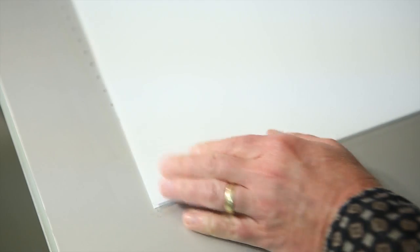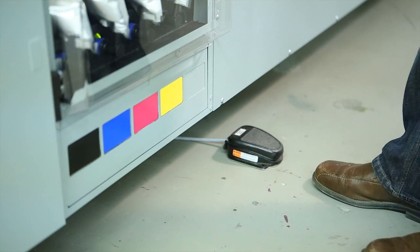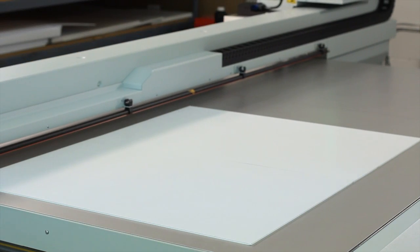Osea Arizona GT models feature a standard-sized table with six vacuum zones configured to match the majority of graphic arts media, to reduce or eliminate masking of the vacuum table.